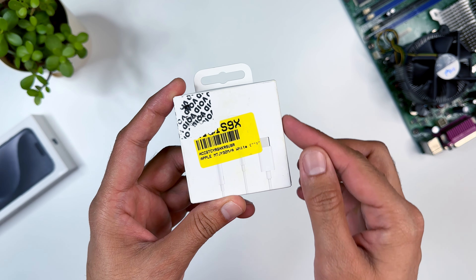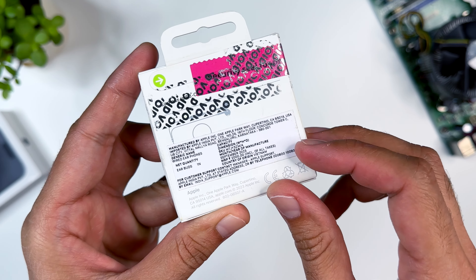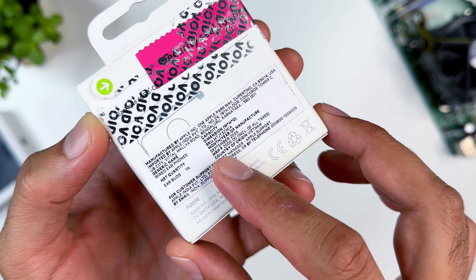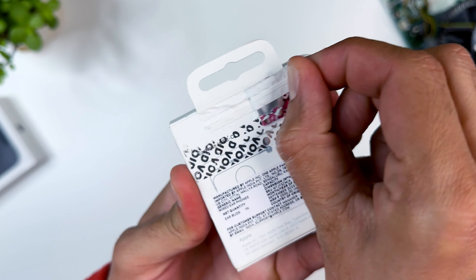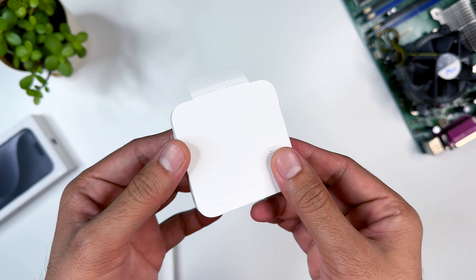This is a small white box with Apple branding on the back. There are some details and an address on the back, and there is an MRP of 2,000 rupees. The country of origin is Vietnam. The rest of the earphones are the same as the ones that came in the iPhone box.